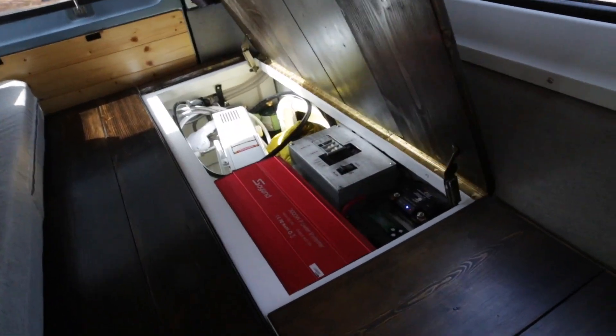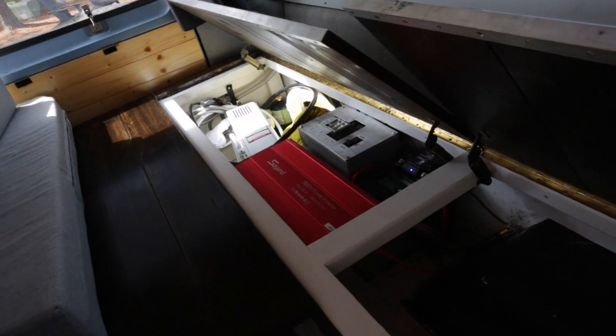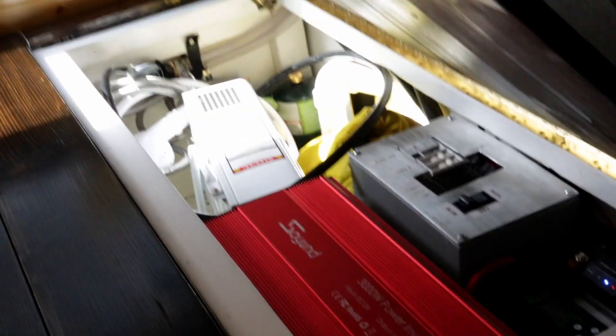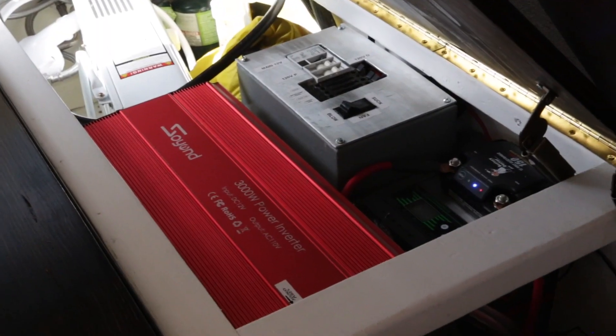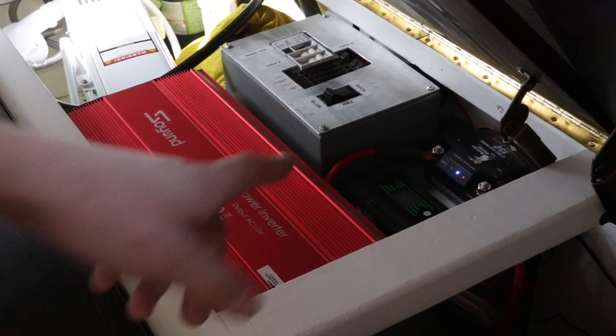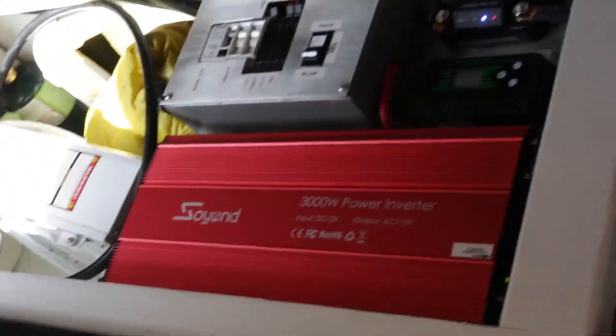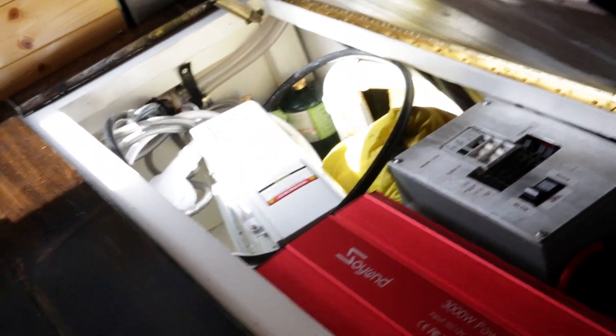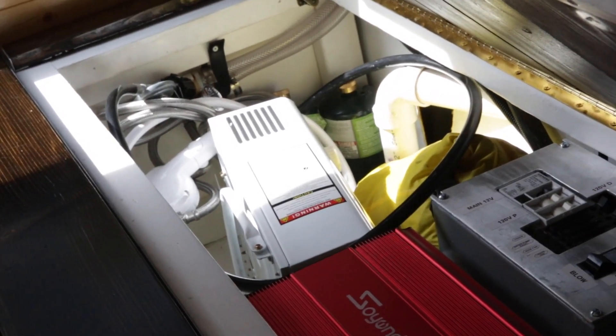Here's the electrical cabinet. Everything's run into standard breakers and fuses, a 3000 watt inverter, 2000 watts of solar, and it's also charging off the van when it's running. Next to it is the hot water heater setup — you pull that hot water heater out of the van, turn a knob, and it's got hot water.